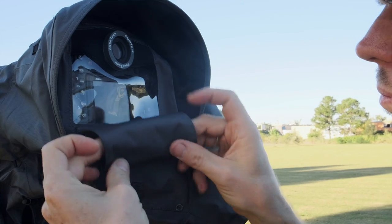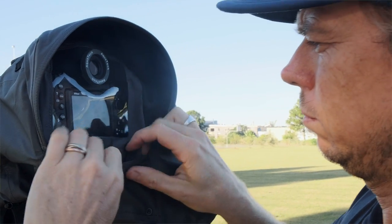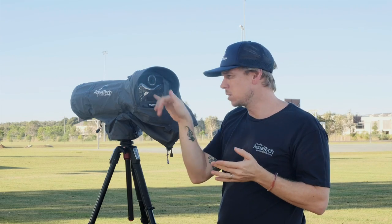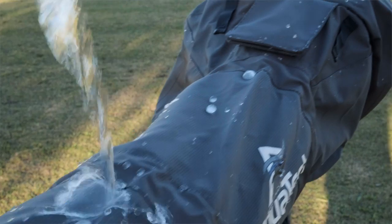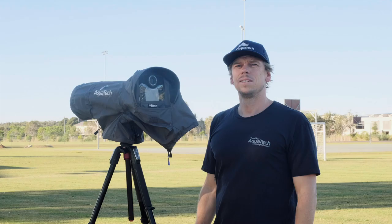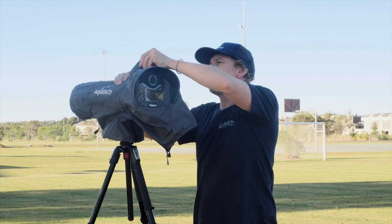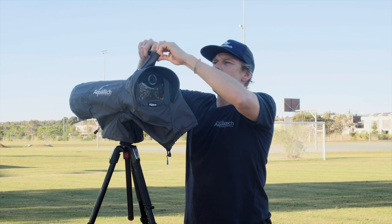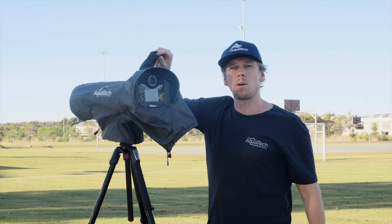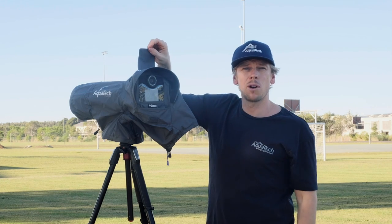If you'd like to store it, there's a handy pocket right here. This hood will stop some of the glare coming in on the back of the screen, and also stop water collecting on it, which makes it a lot easier to view your images. On the top of the shield there's a velcro pouch that helps you secure your eyepiece when the Aquatec one isn't in use, or store your manufacturer's eyepiece when you're using the Aquatec eyepiece.